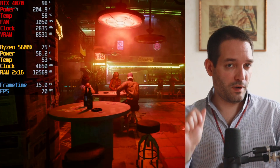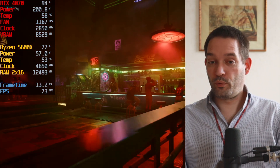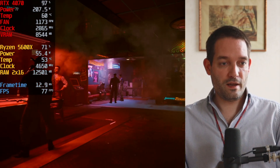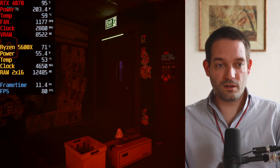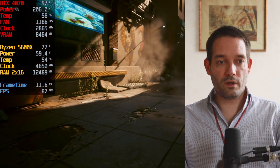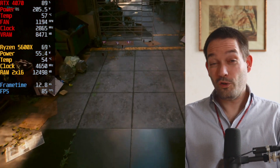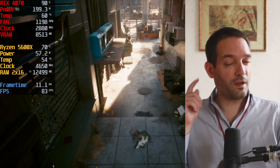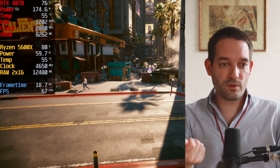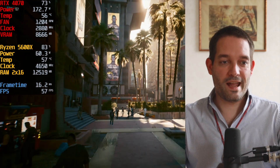Right now you're seeing a test run at WQHD resolution in Cyberpunk with Ray Tracing Ultra — that's pretty high and looks amazing. We have the budget CPU in there, and the graphics card renders a fair amount of frames. CPU utilization hovers around 70–80%, which is pretty good utilization. If you lower the graphics settings, the GPU would render more frames and there wouldn't be much headroom left with this Ryzen 5600X CPU.